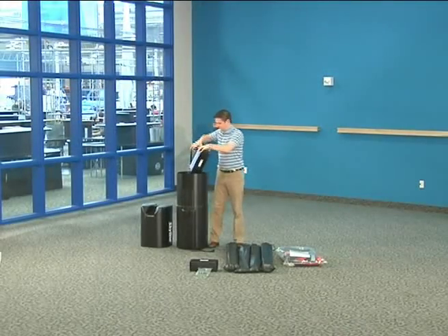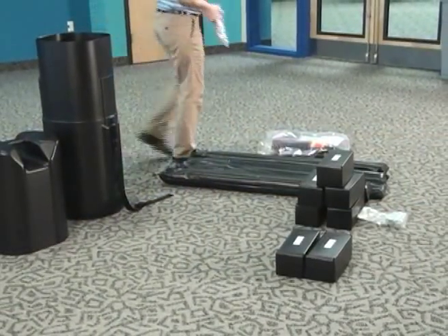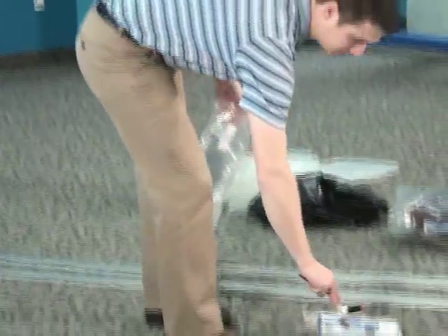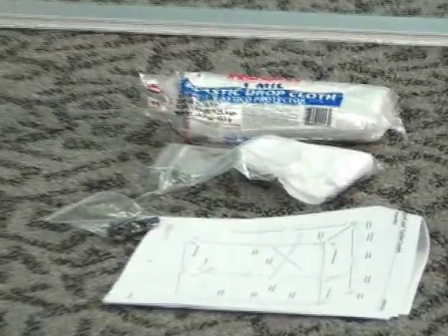Extrusion lengths are packaged in protective plastic sleeves inside vinyl drawstring bags. Corner connections are boxed, as are the lights. Feet, hanging hardware, and small connectors will be found in plastic bags. A care kit is included with a plastic drop cloth, cotton gloves, allen wrench, and spare set screws.